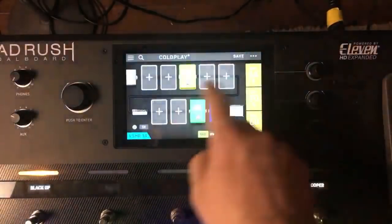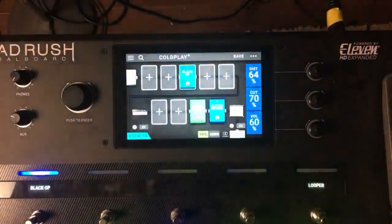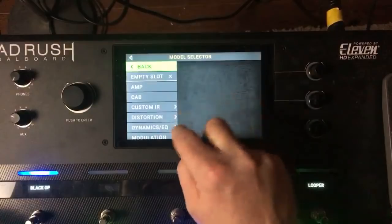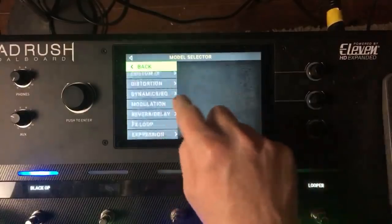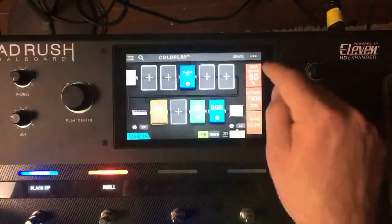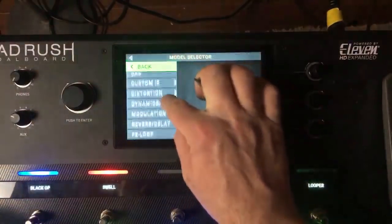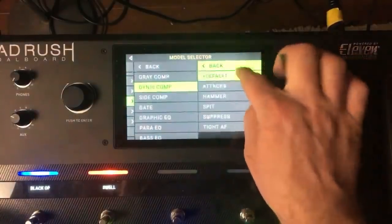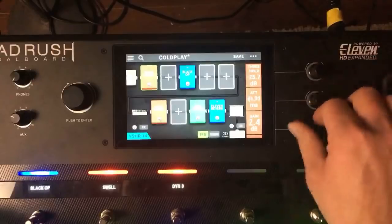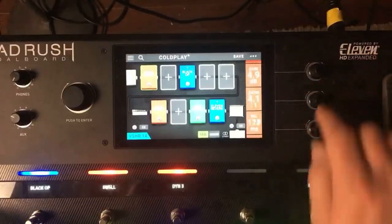I hadn't used a looper in a while. So that's Coldplay. I know Johnny Buckland had the DL4 back in the day, so he would do some audio swell kind of stuff. Let's put that in, and let's say he has a Dynacomp compressor.